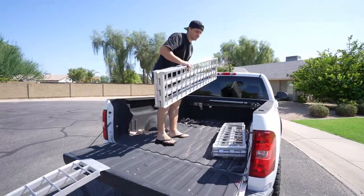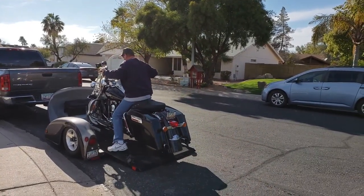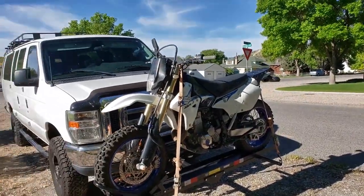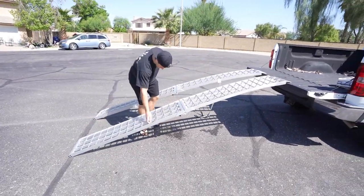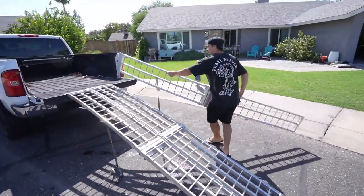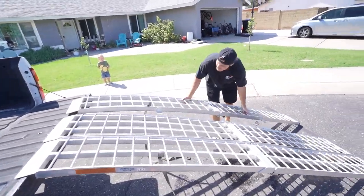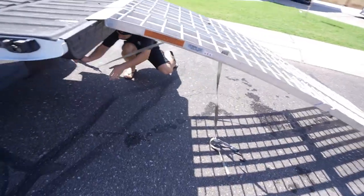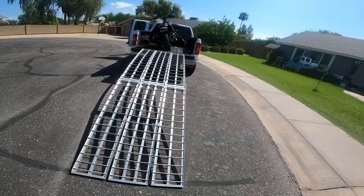When it comes to loading up a motorcycle, you have tons of different options - you can do a trailer or you can do ramps. These are Big Boy three-foot wide by ten-foot long ramps. I bought them on Craigslist years back for around $350; I think they retail for six to seven hundred dollars, so they're not the cheapest option. They are rated up to 1500 pounds, and you'll notice there are three separate sections that fold, making them somewhat compact.